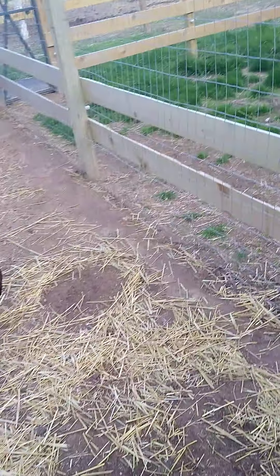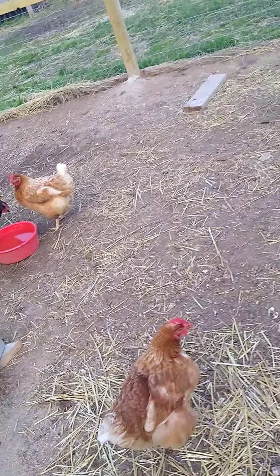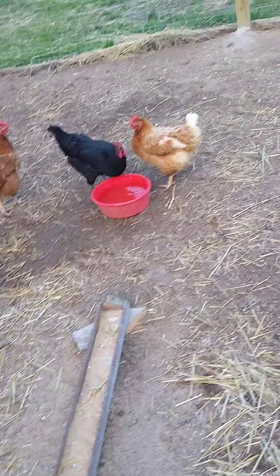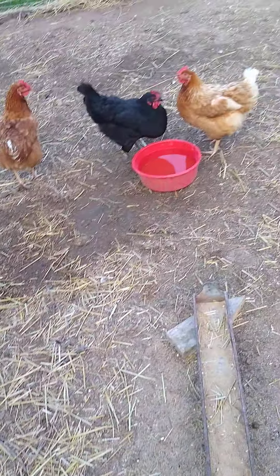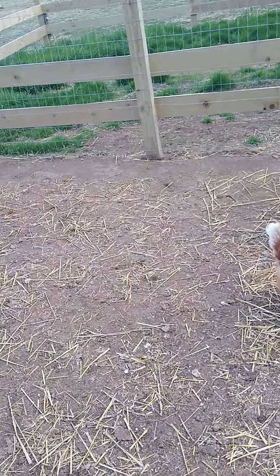What's up guys, how you doing today? I have my chickens here. I'll be talking about how to raise chickens, and if you want to grab a notebook or something to write stuff down, I would suggest doing that right now.